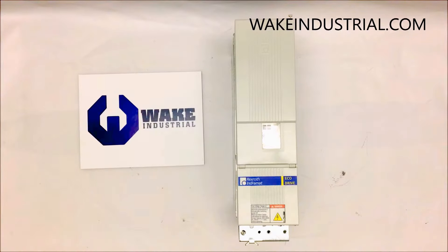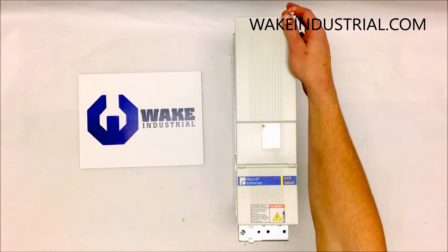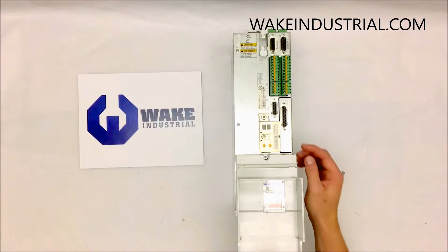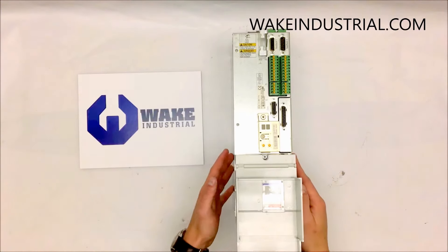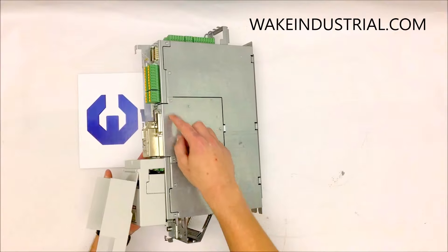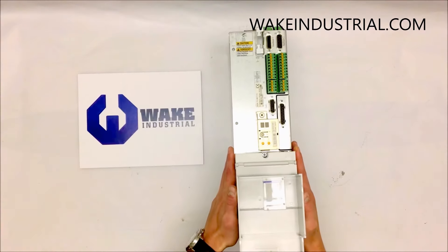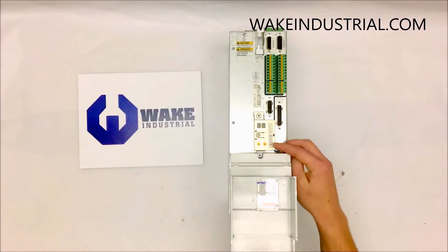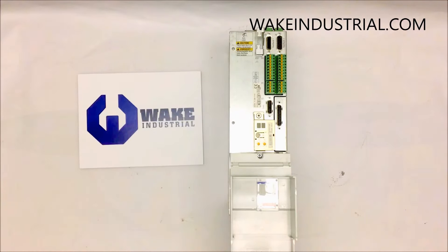The drive in front of me is a DKC 01.3-100-7-FW that is equipped with an Analog option card, which is found here on the side, and can be taken off by removing the three screws found on the side as well. And an SMT encoder found on the top here. There are a variety of 100A rated DKC drives, all of which are dependent on the option card and encoder. This drive has a 700VDC power connection voltage rating and a 100A current type.